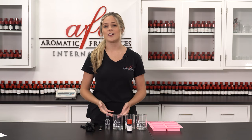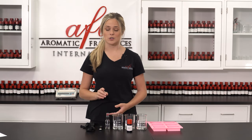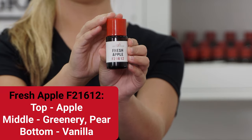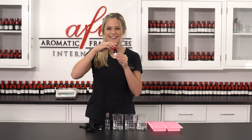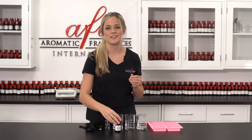Choosing a fragrance is such a fun part of doing DIYs. I went to the AFI library today and chose fresh apple. This scent smells so refreshing and it's IFRA approved for skin contact.